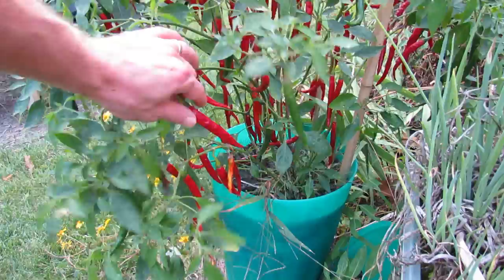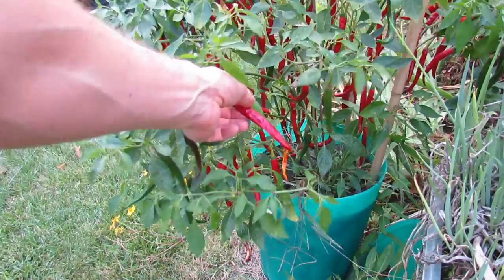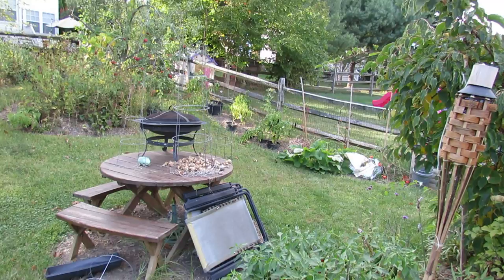Over here I'm going to do a video probably right after this one. This is my cayenne pepper — I've grown these in five gallon containers and you can see they're starting to dry out. I'm going to show you how I make my dried hot peppers for the winter. Basically I let them turn red on the vine, start to dry out, and then I pick them and dry them out in the oven.